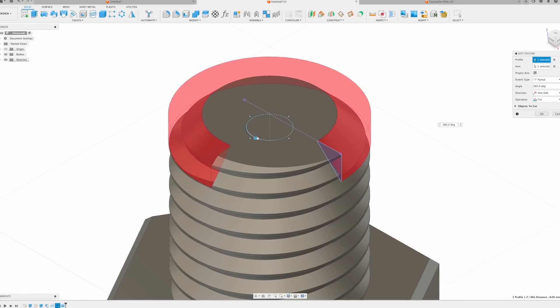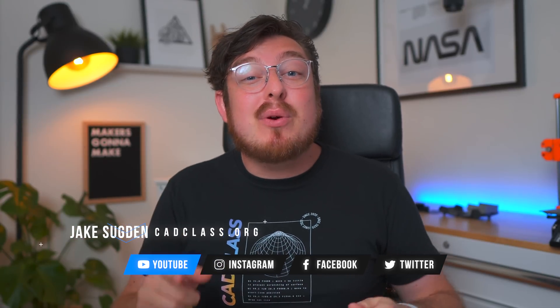3D printing threads is a really weirdly tricky part of design because it seems so easy but it is full of unexpected nuances that will make or break your project. Hey guys, I'm Jake and welcome back to CAD Class where this week we're going to be showing you the why and how of CADing threads for 3D printing.